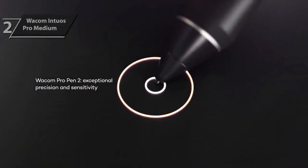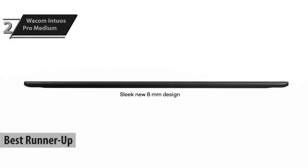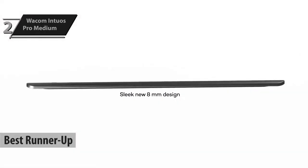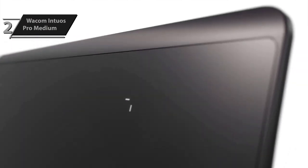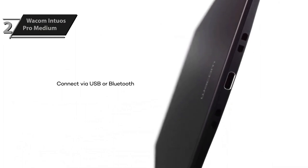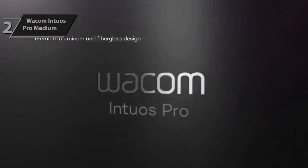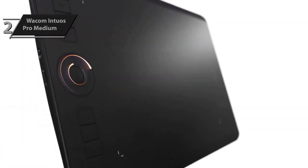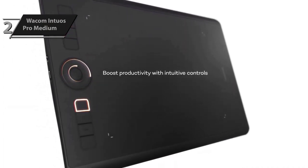The next entry is the Wacom Intuos Pro Medium, which we believe is the second-best drawing tablet available in 2024 based on our analysis and customer feedback. Wacom has long been recognized as a high-quality leader in the graphic design tablet industry. Their Bamboo and Intuos tablets are popular among professional graphic designers due to their durability and ease of use. The Intuos Pro has a build quality that mimics the feel of actual paper, with a distinct rough texture that allows artists to draw in detail that display tablets cannot match.